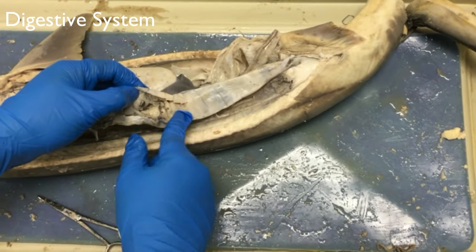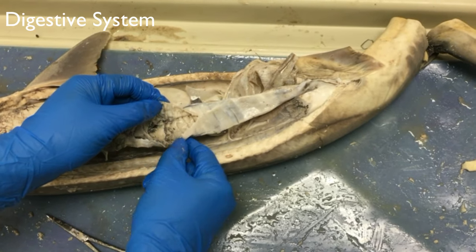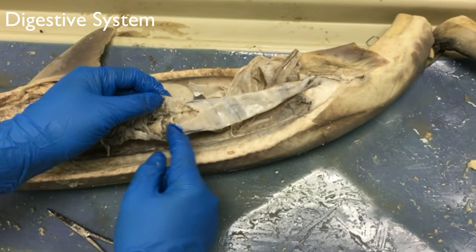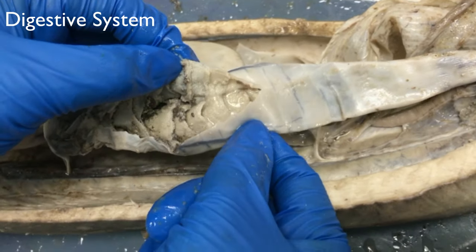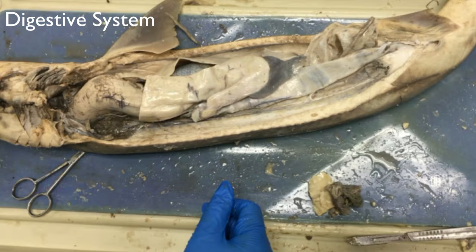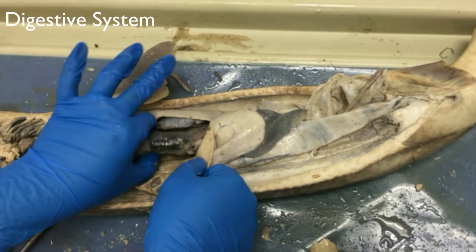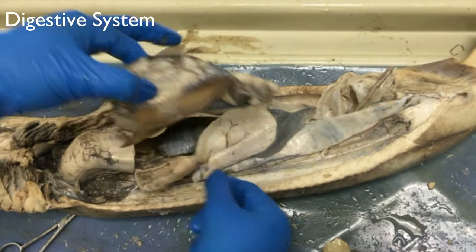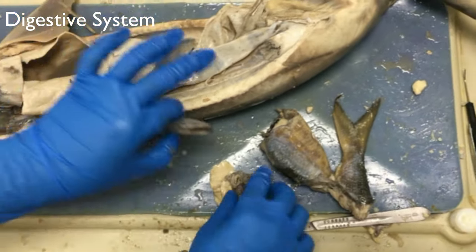These are the little spirals inside of the intestine — the spiral valve. We just cut open the stomach, and inside it has recently eaten a fish. Here are the little parts.